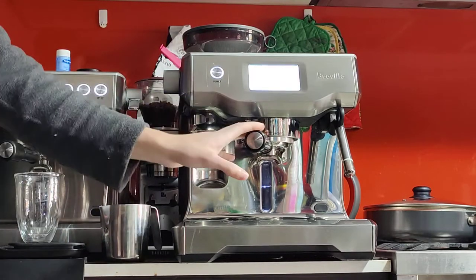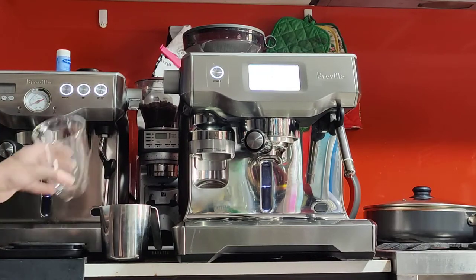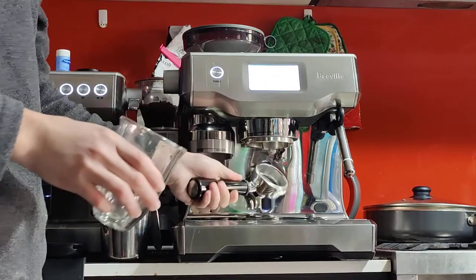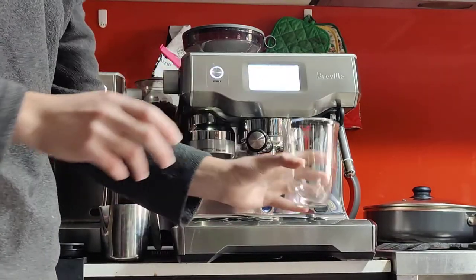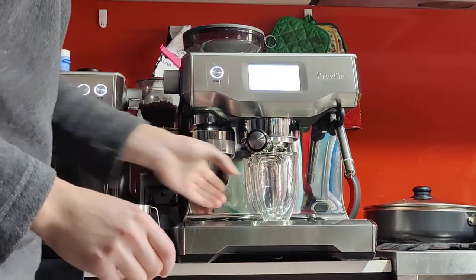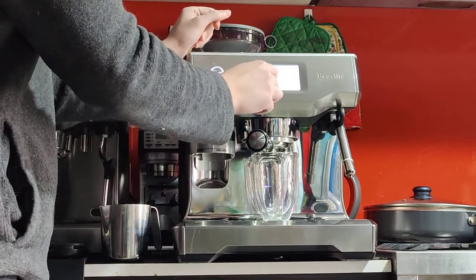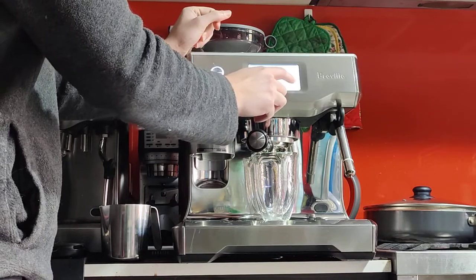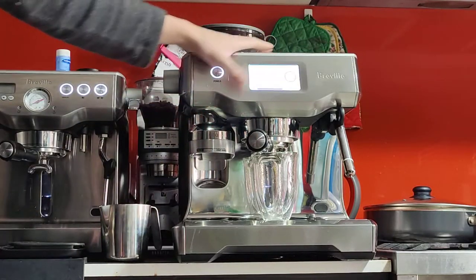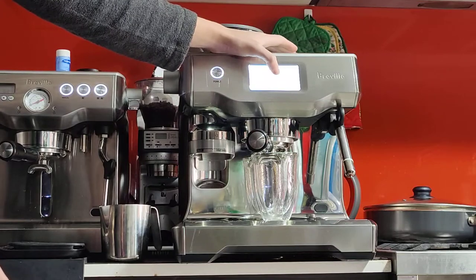But if you are in a hurry, you can just turn it on and make a coffee right away. But if you want the coffee to be nice and hot and to have the right flavours, you want to run a blank shot. A blank shot is putting the handle on — it's empty right now — putting your cup underneath and just running some hot water. A blank shot pretty much just runs hot water through the system to warm things up, and it also cleans any oils or coffee grounds built up in the group head. So that's a good step to do.